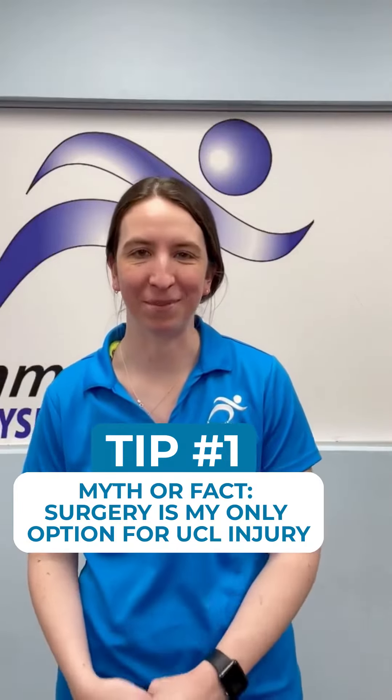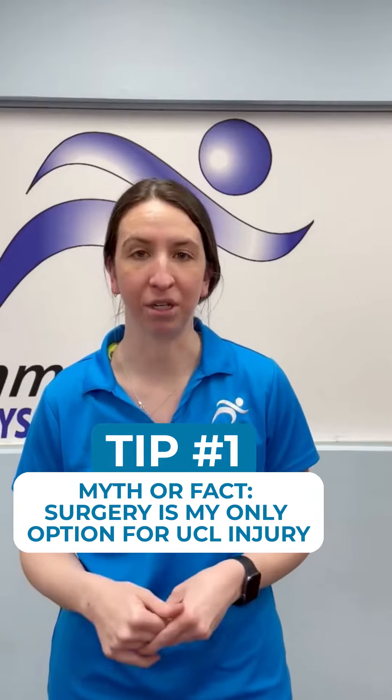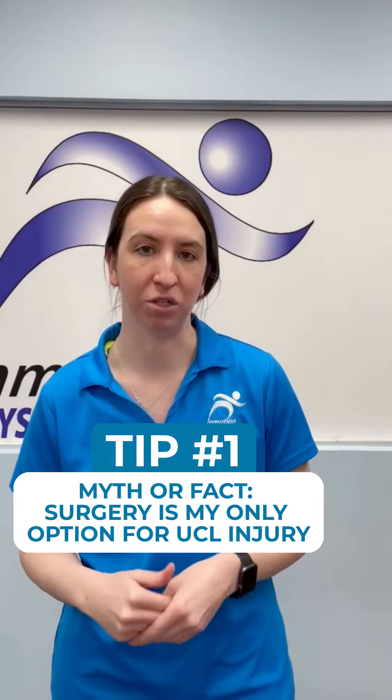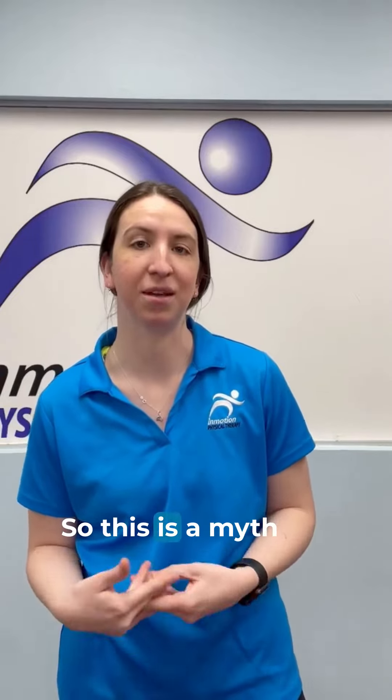Our baseball tip this week: is elbow surgery our only option for that ulnar collateral ligament, or UCL, injury? Depending on the size of the tear, you may actually be able to avoid surgery — so this is a myth.